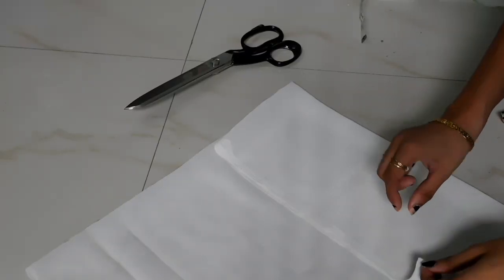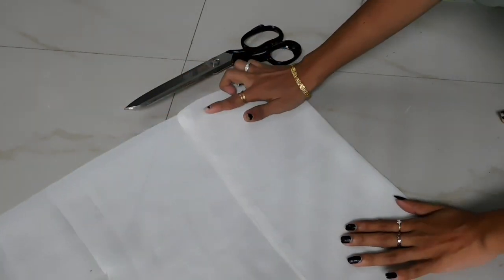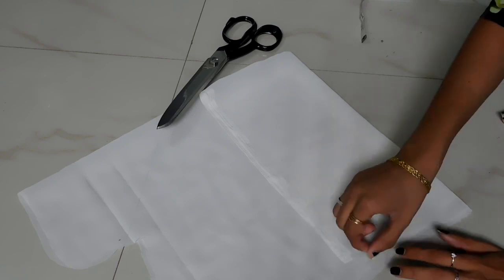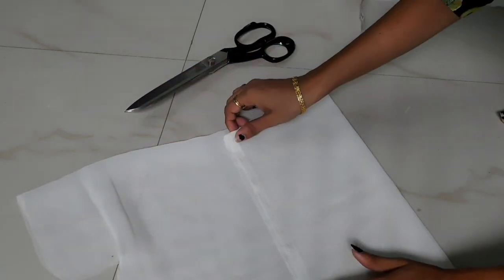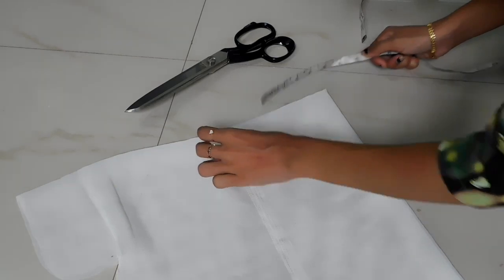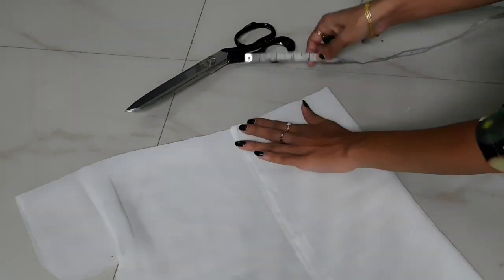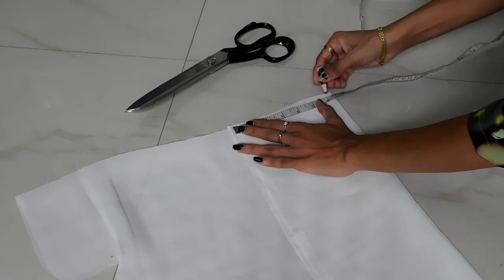I'm going to cut the cloth in 4 inches. I'm going to cut the length of the sleeve to the same size as a puff wrap. We're going to cut 5 inches in half.